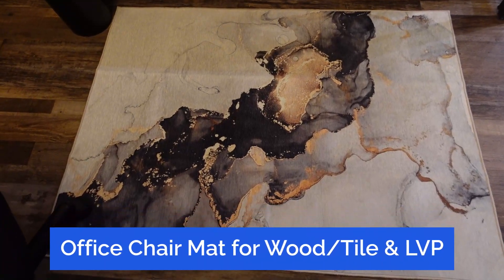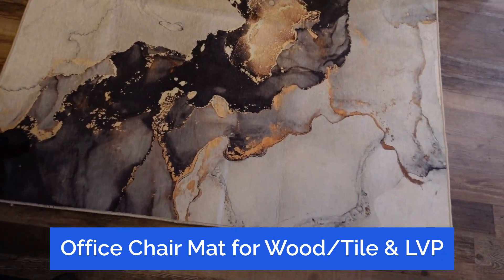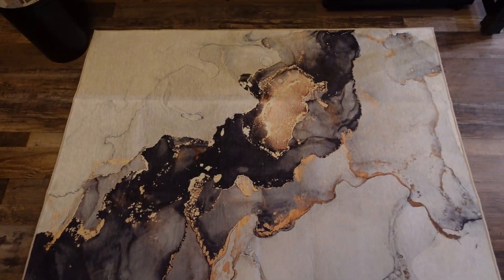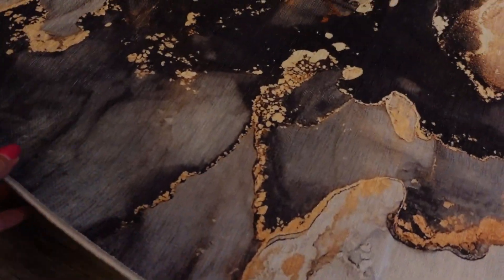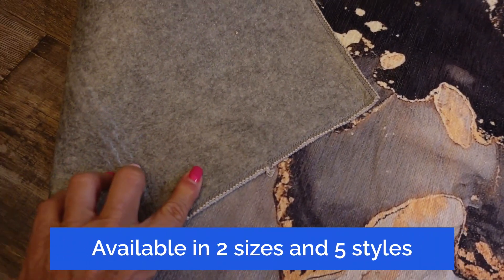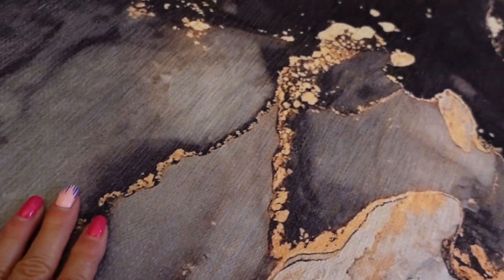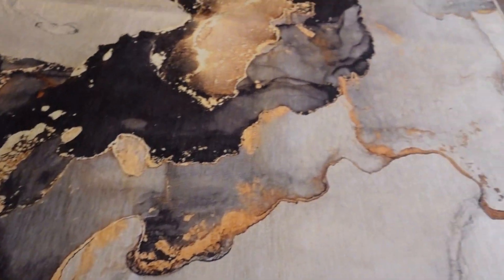I replaced my ugly plastic mat that I had from my office chair in front of my computer. This is a 36 by 48 desk chair mat. It does have a skid-resistant backing, which I really like. The pile is not too high, so it's not like a big lip from the floor. This is for laminate or LVP flooring with the wheels of the chair.